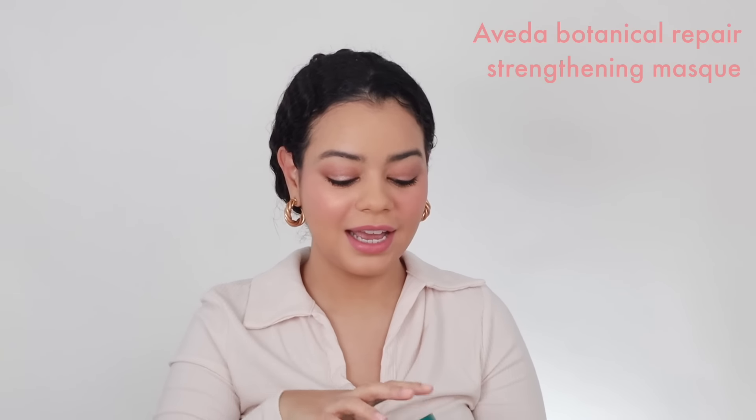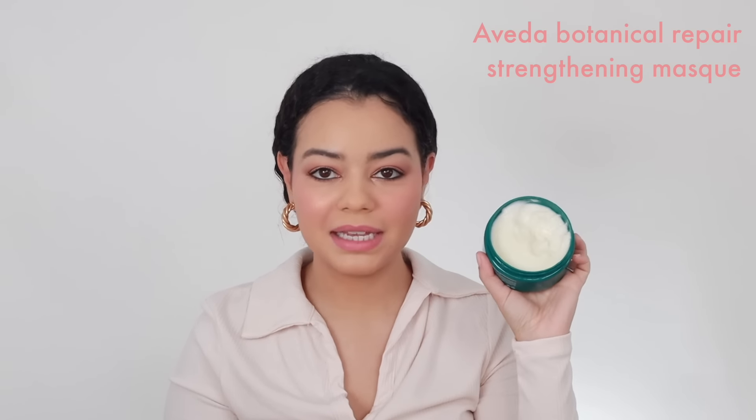I also got some Aveda products — some new combs and brushes that I'm going to use today. I used this mask in the shower and it felt amazing; it's so thick and moisturizing. I'm very excited to blow out my hair today and see how shiny it's going to look. I also used the Vegamour shampoo and conditioner in the shower — I've been using that a lot lately for hair growth and thicker-looking hair, and I feel like it definitely works.